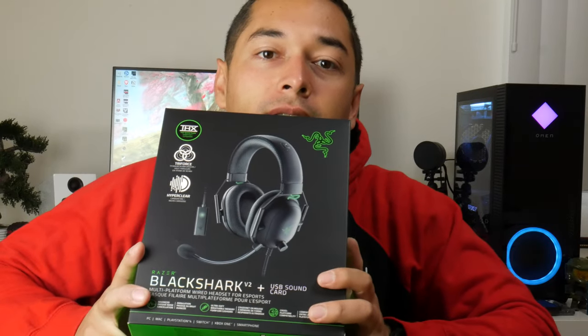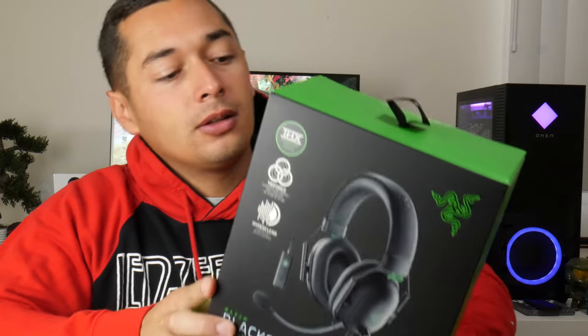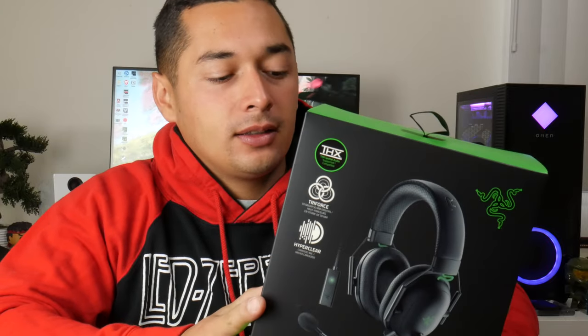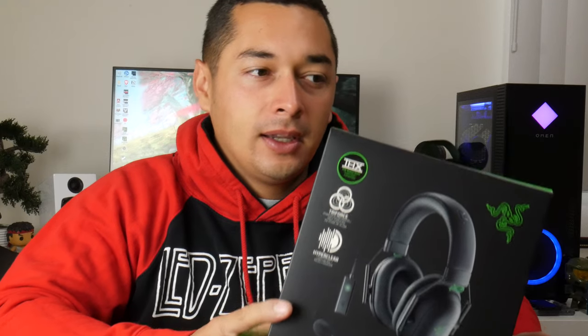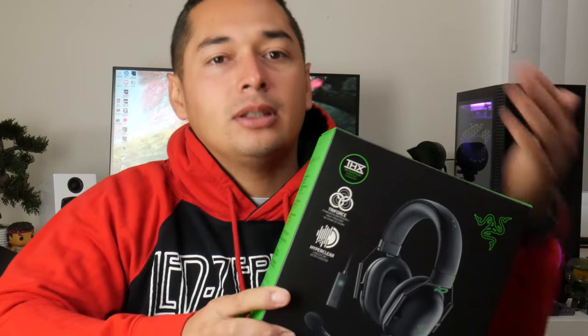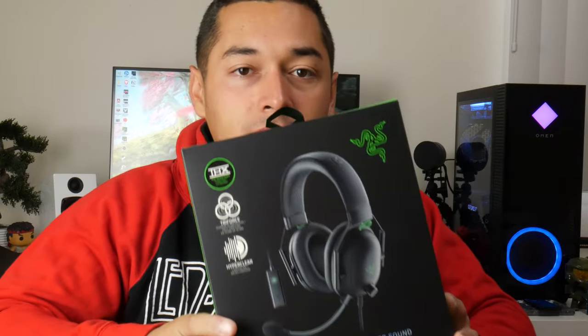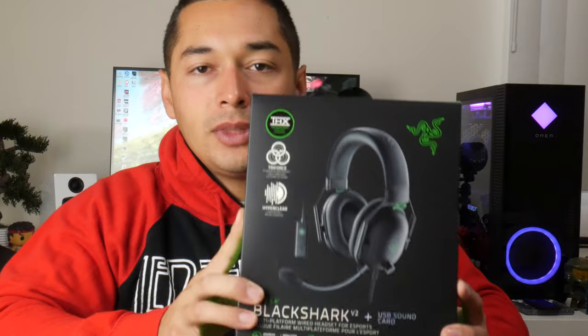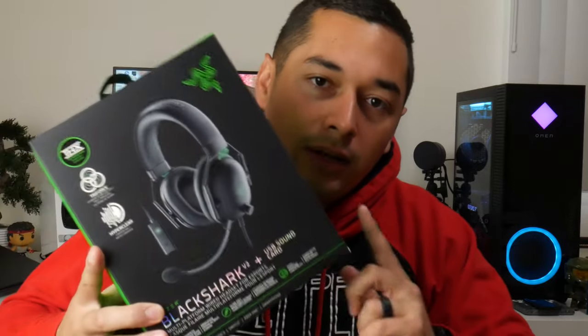Next is the Black Shark headset — the version that costs $100, so already you're getting a great deal. I have the wireless version, but I think if you're sitting at your PC, there's not much point to a wireless headset. I might return the wireless version since Best Buy has a long three-month return window during the holidays, so I'll give this wired version a shot.